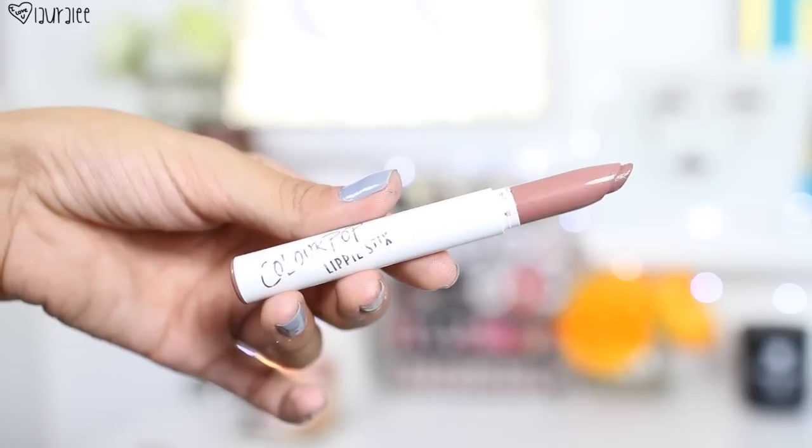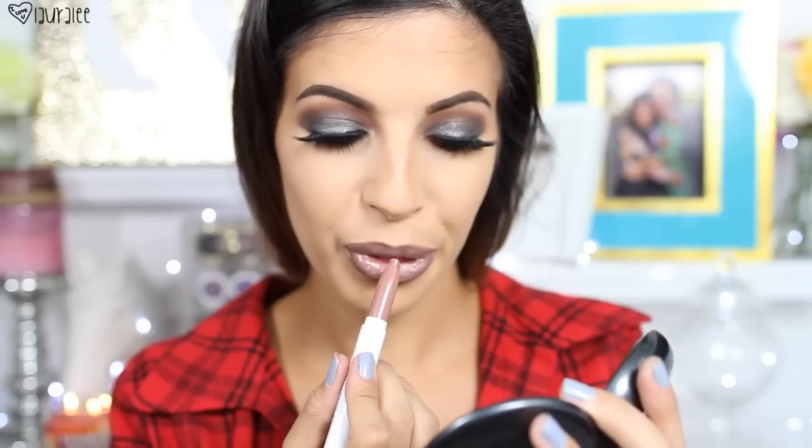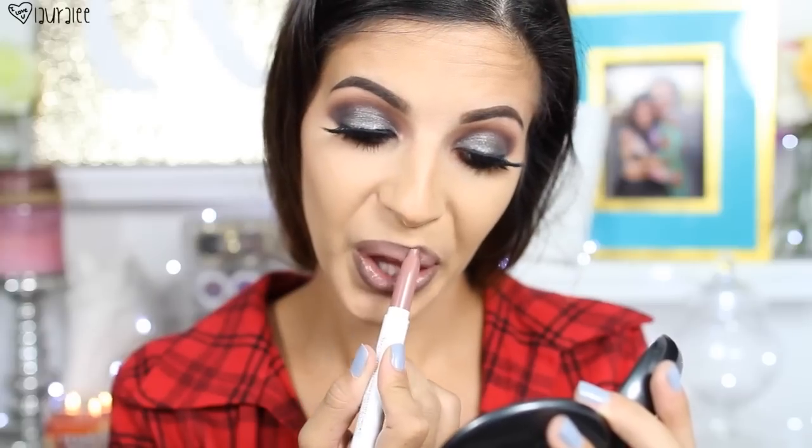Then I'm gonna go in with OCC lip liner in Sebastian to line the lips, and then go in with Tootsie by ColourPop for the lipstick. I think these two together give it a nice grungy glam look because the lips are a little bit gray but have a little bit of a nude color in the center — it turns out super pretty.